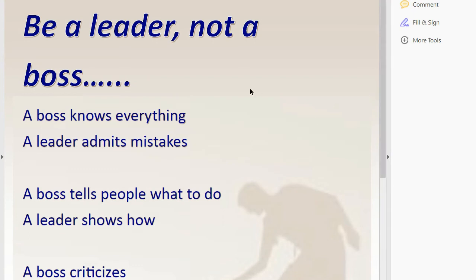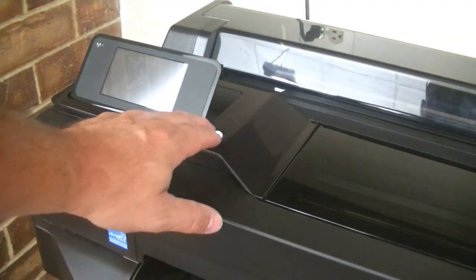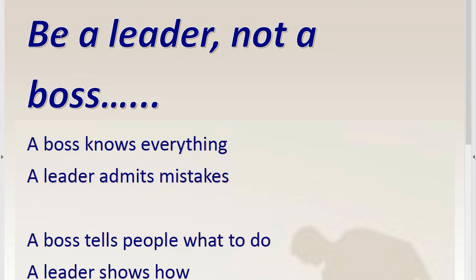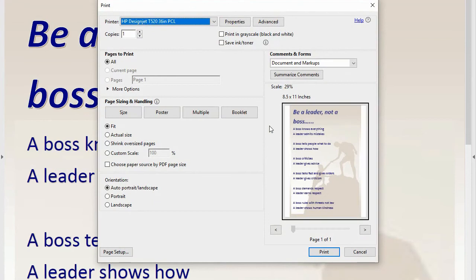And there's our poster, all in one. You can't change the text, you can't change anything, but what you can do is now plot it. So we're going to turn the machine on. Once the machine is turned on, you go to File and Print. I want to make sure the HP DesignJet T520 36-inch PCL is selected. There are other options in there, but the PCL is what we want.